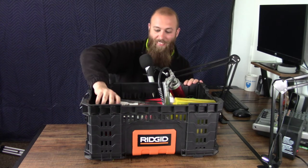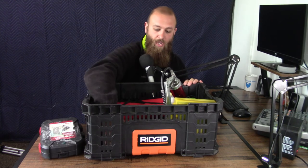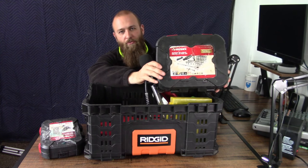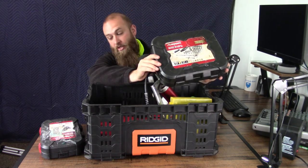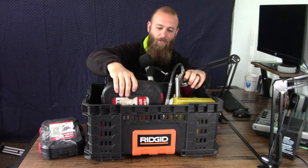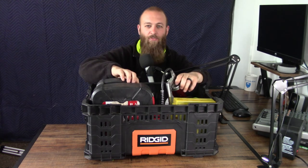I also have a couple of socket sets — a quarter-inch drive from Home Depot and a three-eighths drive. The three-eighths drive also comes with a quarter-inch driver for different bits. So I have screwdrivers, Torx drivers, all included in this kit. This has been the most commonly used thing in the whole kit. The cases are very big and heavy though, so I need to get some socket rails and consolidate them down to free up more room.